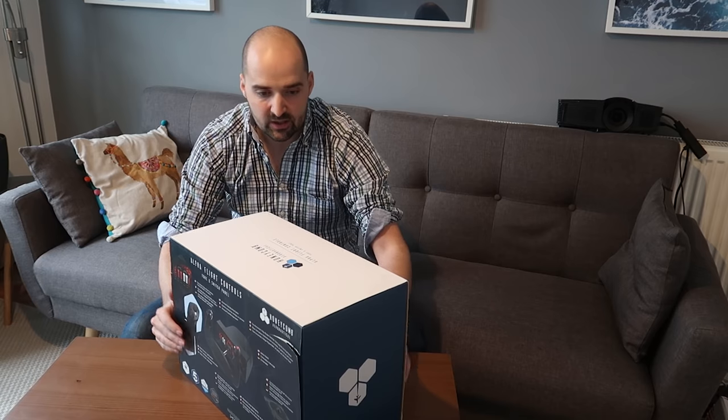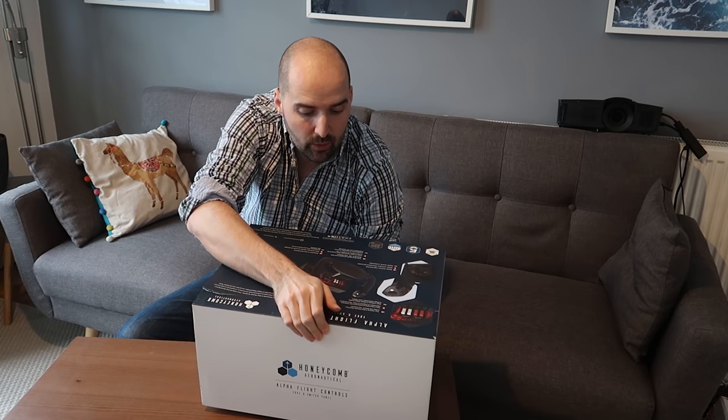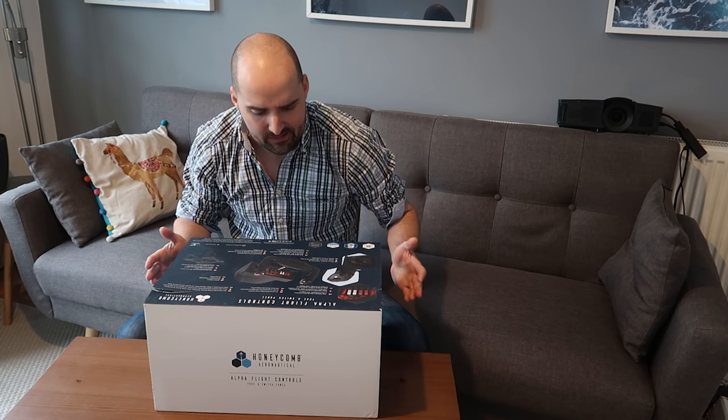We're going to take it out of the box here. It comes in a nice sort of sleeved box, quite chunky, quite heavy, which is reassuring when you buy a game controller. If it arrives in a super light box, you're kind of thinking, what have I paid for? Is it worth it?